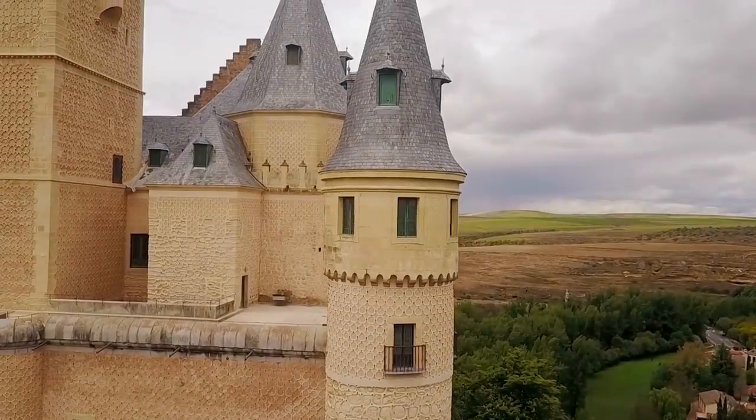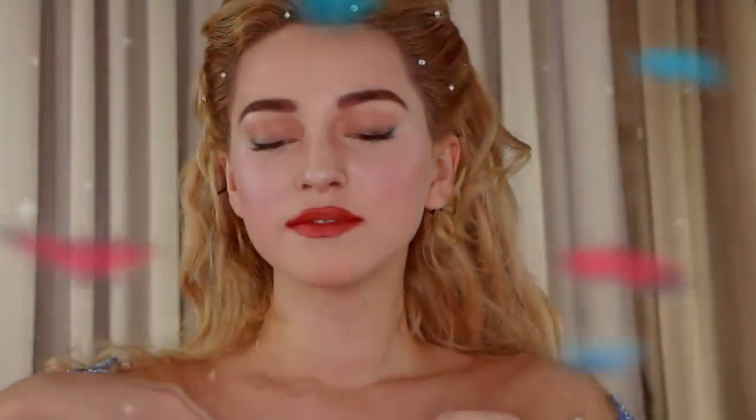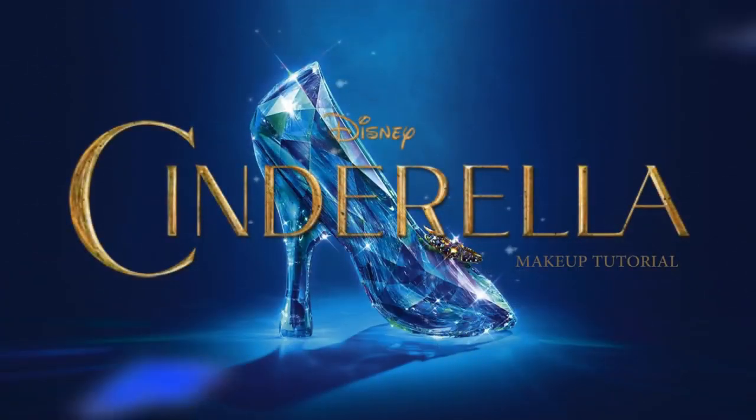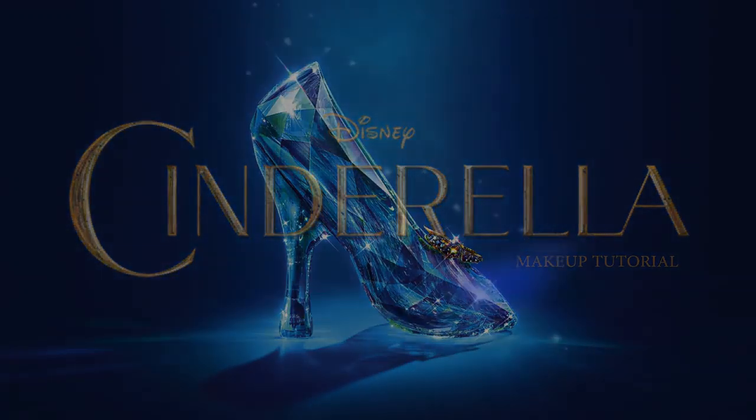Once there lived a beautiful young girl who was loving and kind — Cinderella. Hey guys! In this video, I will be showing you how to get Lily James' look from the live-action film, Cinderella.